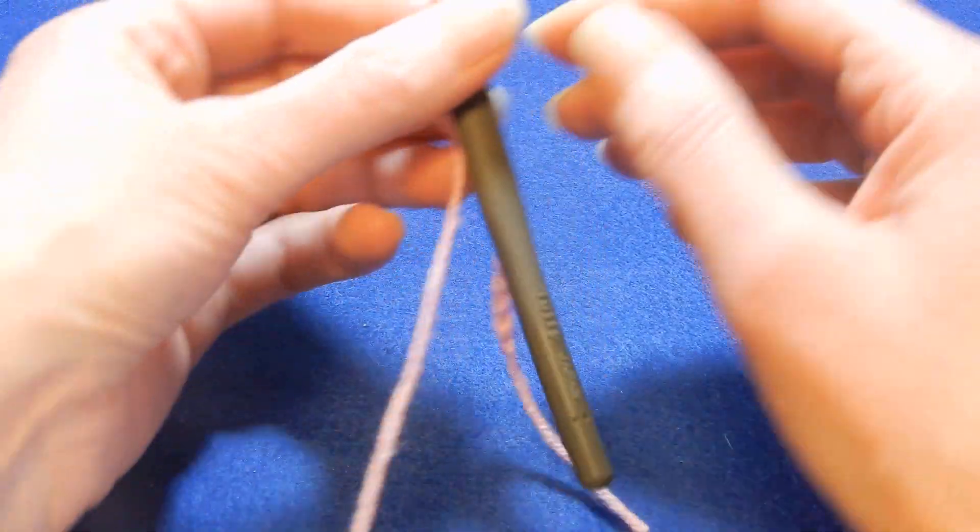Chain one, skip one chain and into the next double crochet, chain one, skip one chain and into the next double crochet, chain one. At the end we're gonna have two chains left — skip the next chain and into the last one we're gonna do a double crochet.